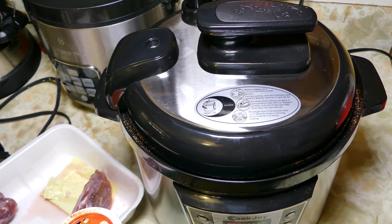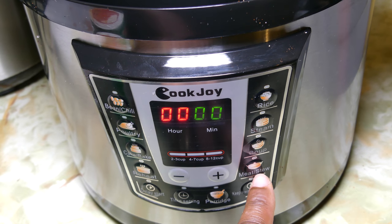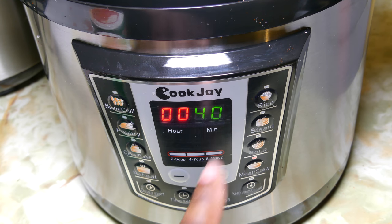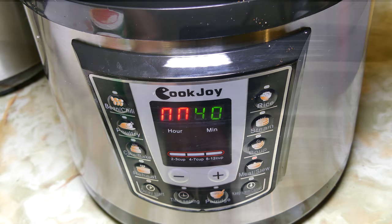On the top you also have a little release valve — make sure that release valve is set to seal. I'm going to go ahead and do the meat stew setting and set it to about 40 minutes. Once it's set, it's going to beep eight times and then the red zeros are going to start moving. When you see the red zeros moving, you know that it's cooking.